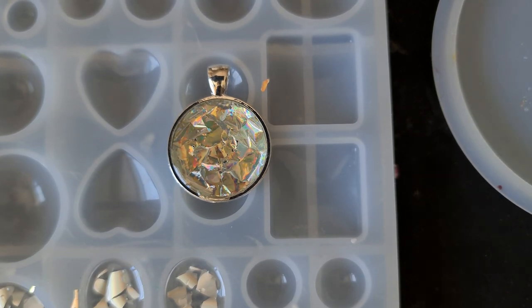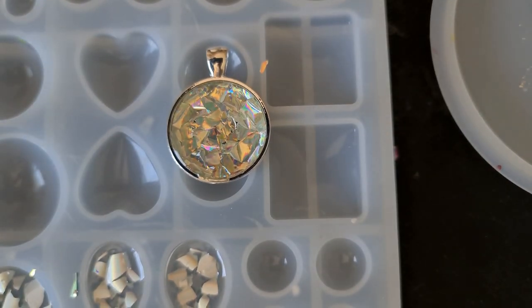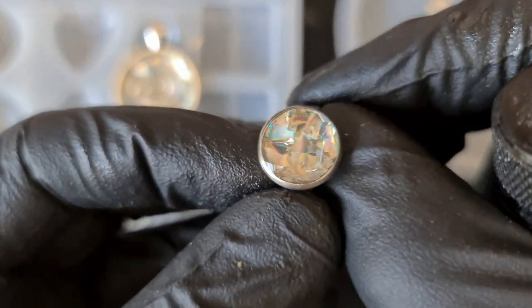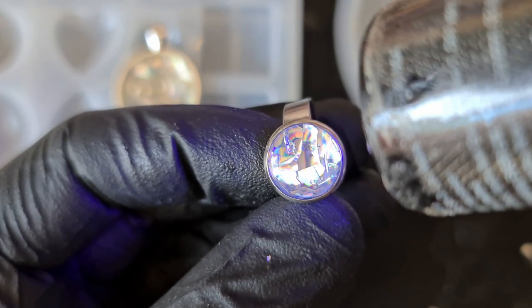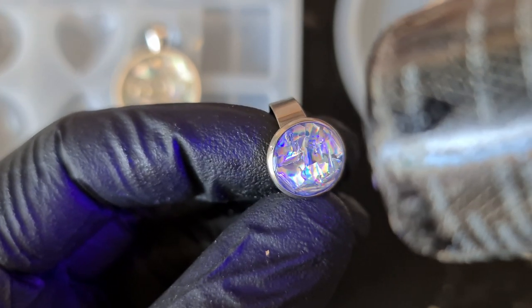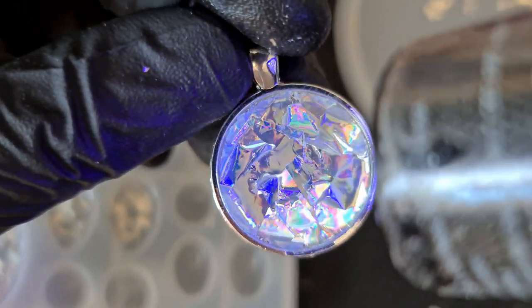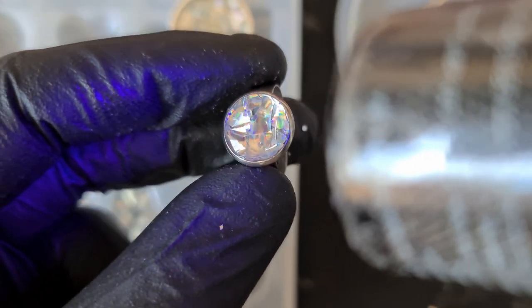Before we come back for the others, I'm just going to make a quick ring and show you what that looks like. There you have it — this is just a cheap expandable ring. It looks like a real stone, doesn't it? The UV shining on it gives it a bit of a different look. I quite like the ring — it's really nice.